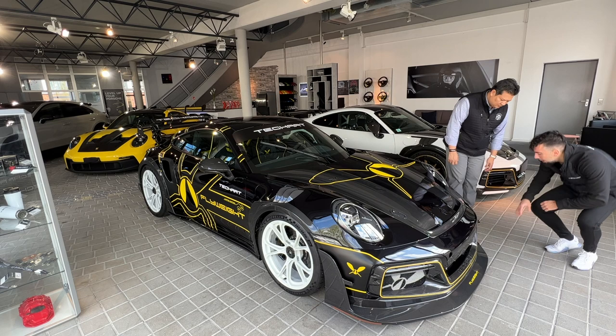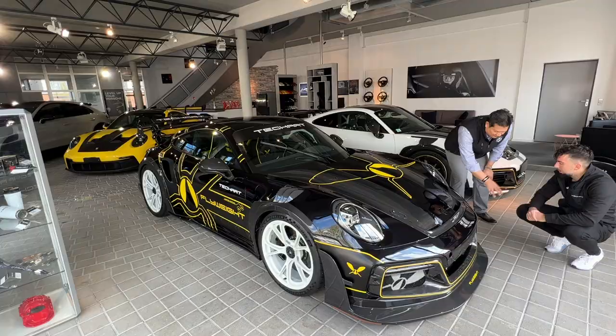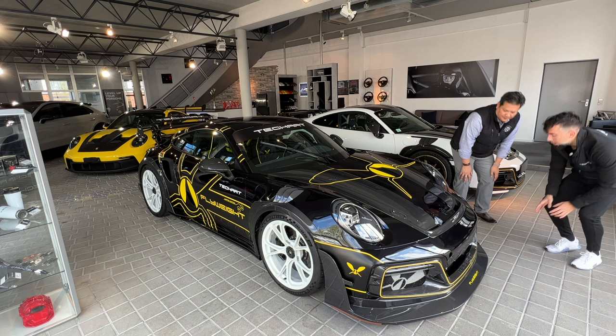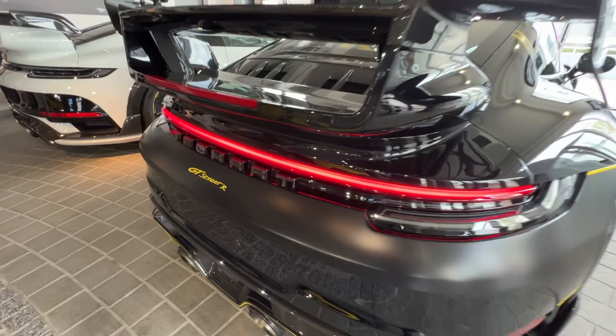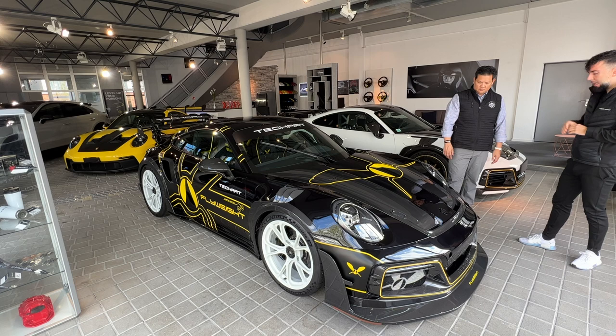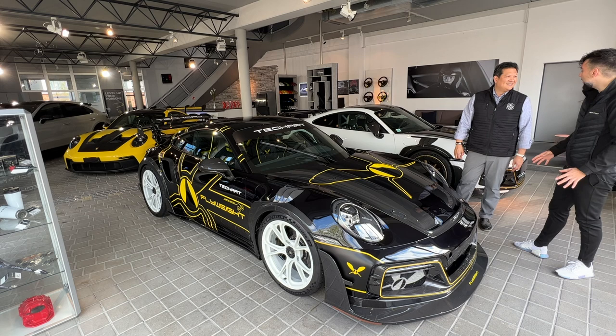In terms of weight saving, there's mesh here instead of the standard functioning wings, so it's open for full airflow. You lose weight by removing the valves that were opening in the motors on the regular GT Street R. On that car, all aerodynamic functions from the base model still work — the wing raises front and rear — but on this one everything is fixed. The hood also uses a fast locking system like on race cars, saving a lot of weight.